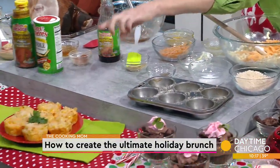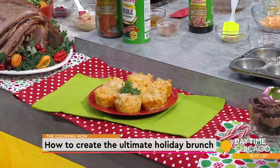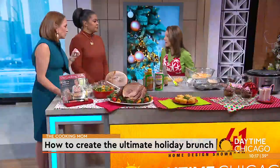It bakes for about 15 minutes, and they pop right out. Super cute, and the kids can pick them up with their hands and eat them. They love that!